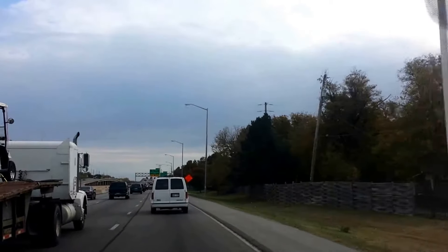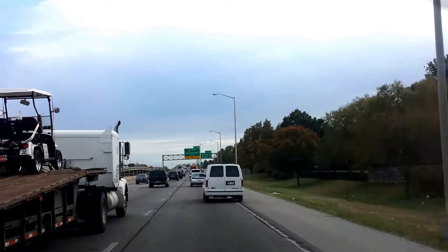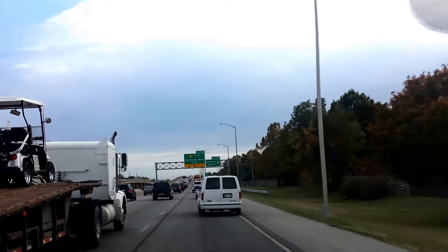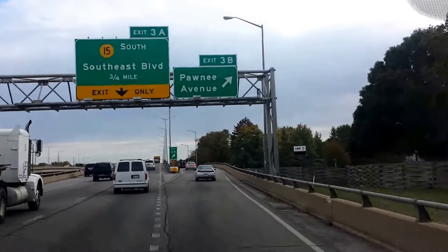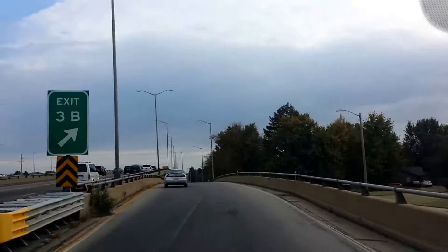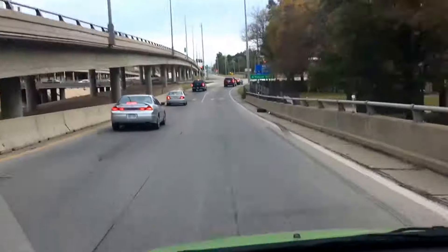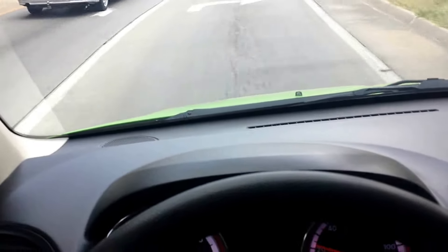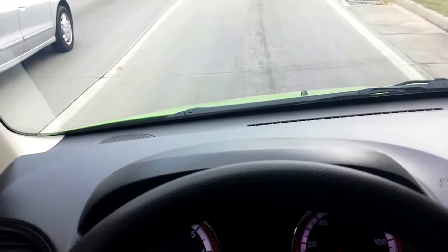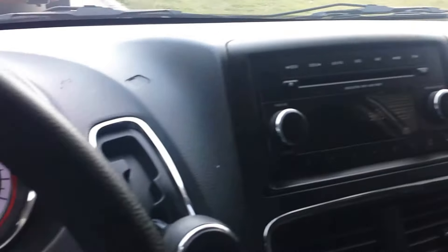I'm going to take the exit. I'm at about 50 miles an hour and I'm going to give it a nice hard brake — turn down so you can see the steering wheel. No vibration, no shaking in the steering wheel. Brakes just fine. My name is Jeremiah — give me a call if you want to check out this van. Please set an appointment, and thank you for checking us out.